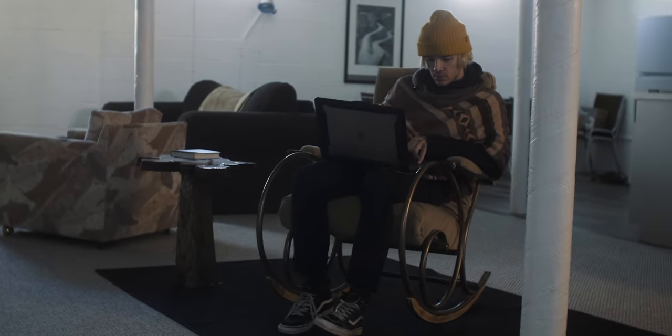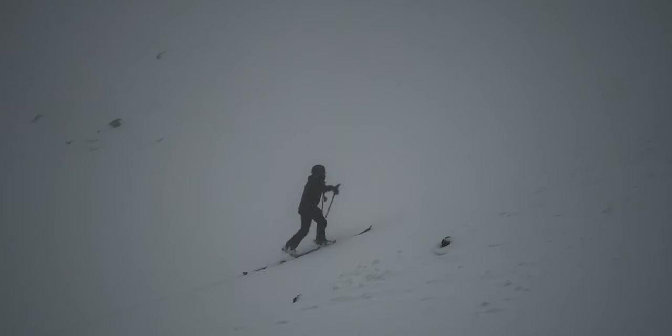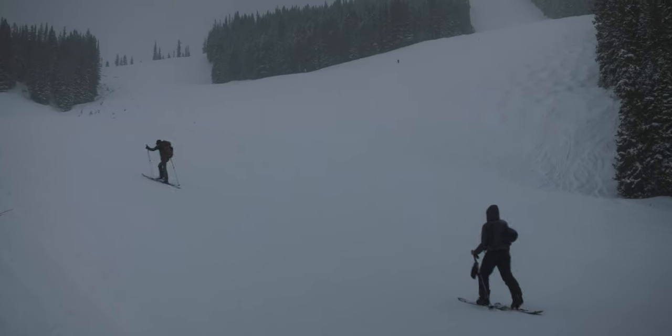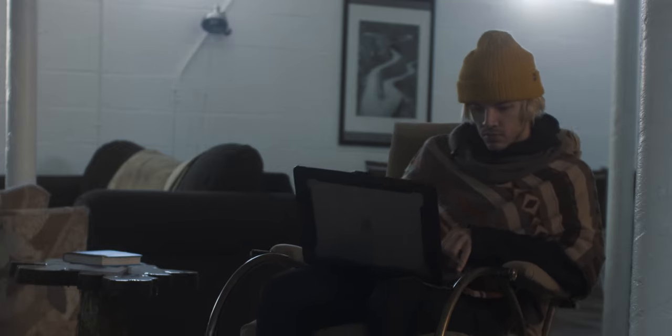I have discovered the coolest thing in the world — it's not my antique rocking chair and it's not my new poncho either. It's this: splitboarding. Split boarding is essentially when you karate chop a snowboard in half and use the two pieces sort of like snowshoes. You're able to get some fresh turns and access all kinds of wild terrain. I've actually wanted to get into splitboarding for years.